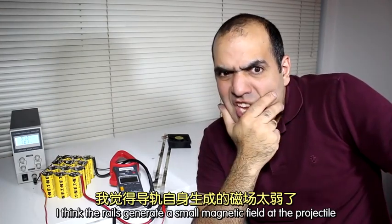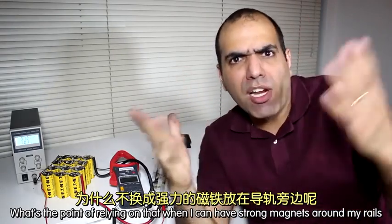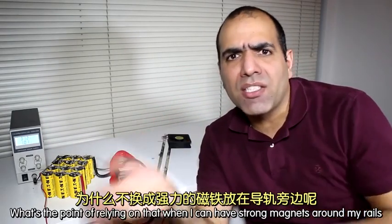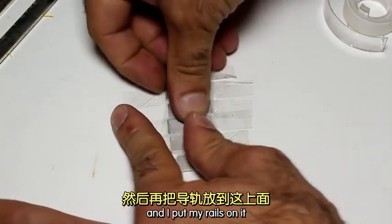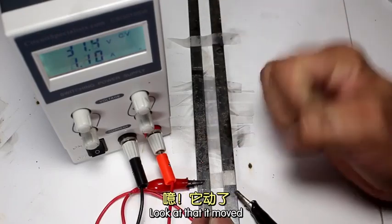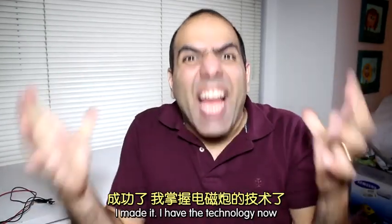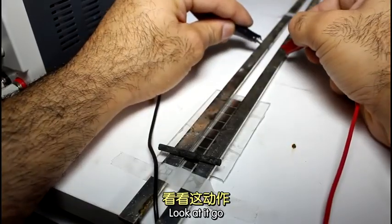I think the rails generate a small magnetic field at the projectile. What's the point of relying on that when I can have strong magnets around my rails? I'm taping some magnets to the table and I'll put my rails on it. I use my 10 amp power supply. Look at that — it moved! It moved! I made it! I have the technology now! I can beef it up! Look at it go!